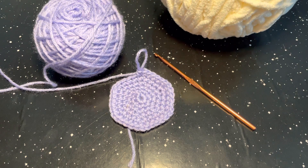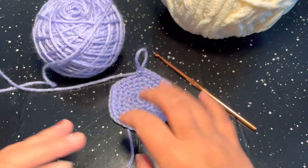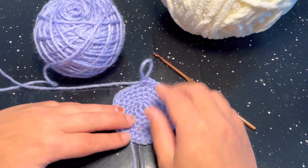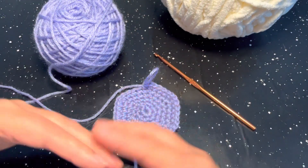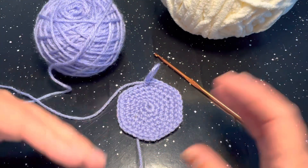If you are unfamiliar, amigurumis are pretty much just a crocheted stuffed animal. The overall purpose of your stitches when making an amigurumi is you want your stitches to be tight and not be holey. When you go to fill it up with polyfill or whatever you're using, you don't want that poking out and have holes within your project.